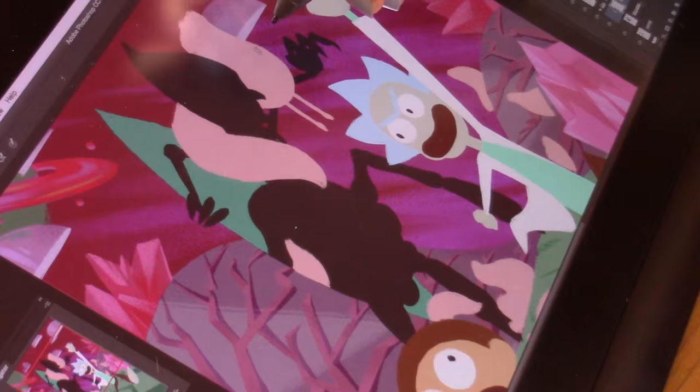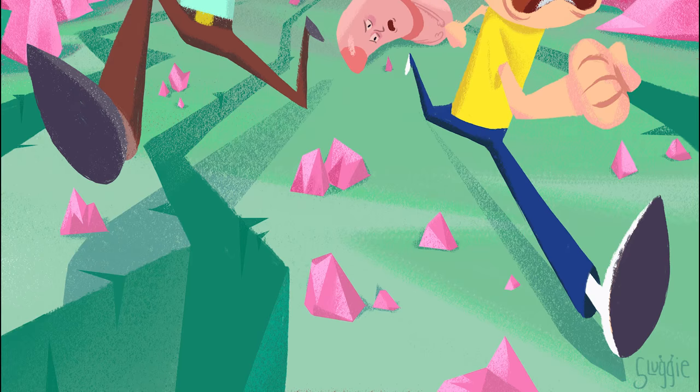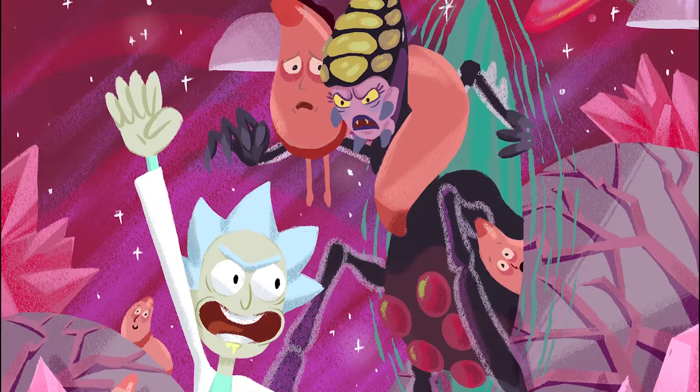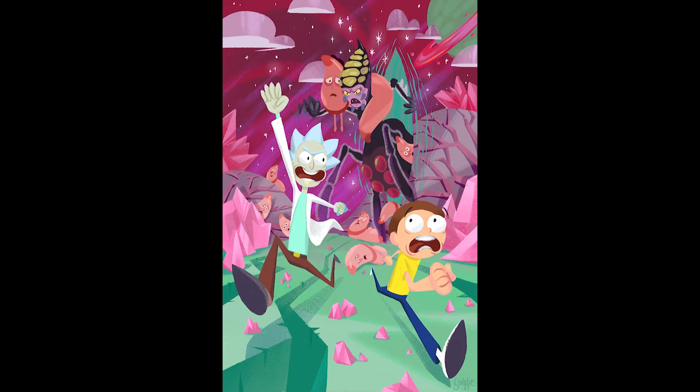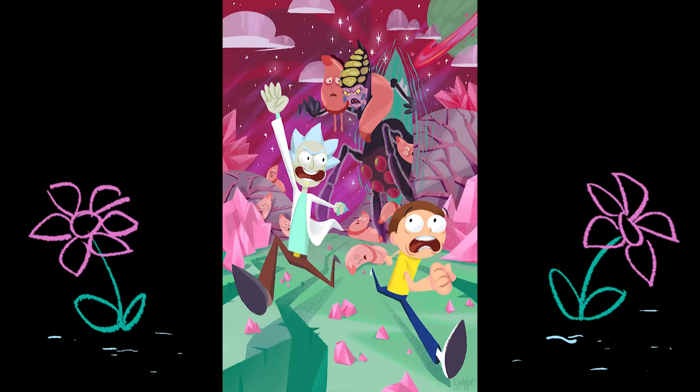That's pretty much it — I know a pretty big part got cut out but I promise that won't happen again next time. Anyway, thank you so much for watching, guys. I hope you enjoyed the video. This show is amazing — if you haven't seen Rick and Morty, you have no excuse. You've got to see it. See you, bye!